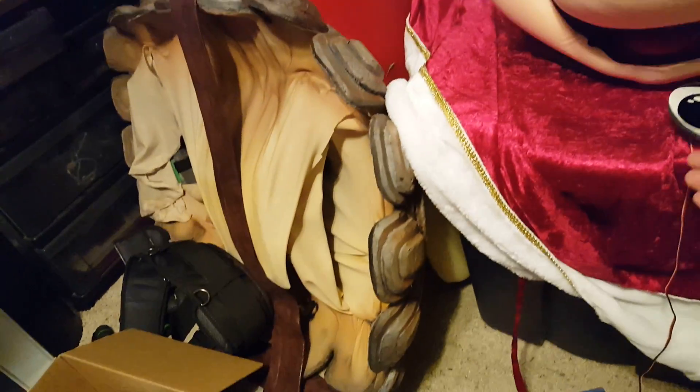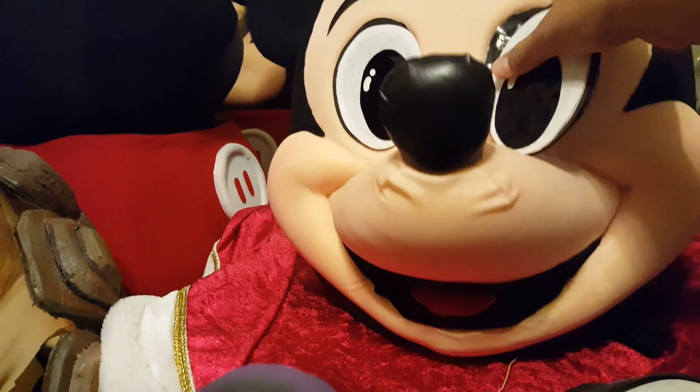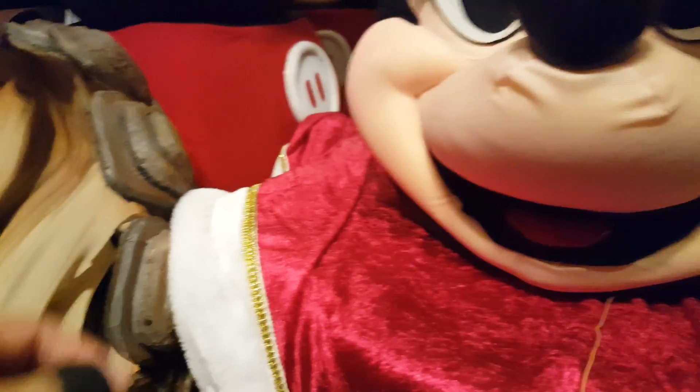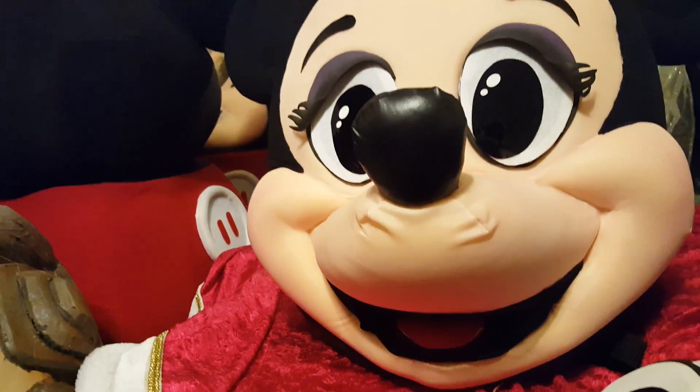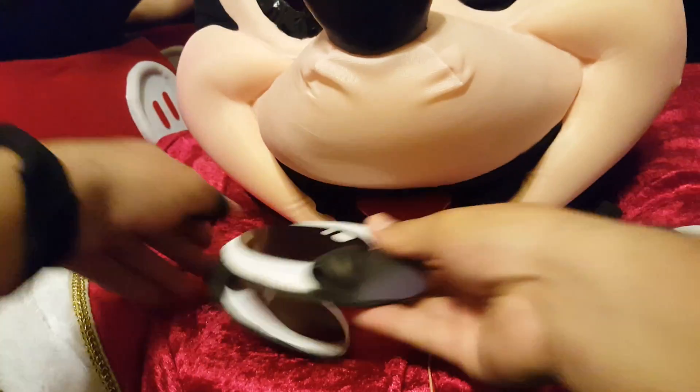I made extra eyes so that they can switch out. As you can see, you can see right through it. It looks really nice but no one else can see you through the head. You can actually switch out the eyes here and put them in to make it look like Minnie. That way you can put a bow on top if you want to. These snap into place.